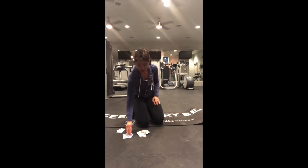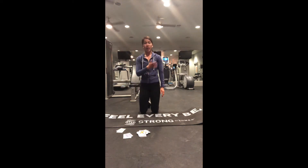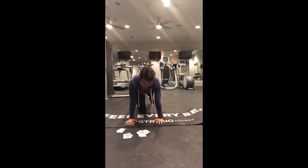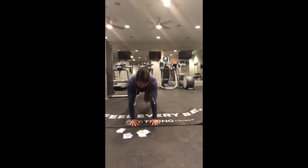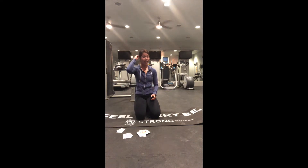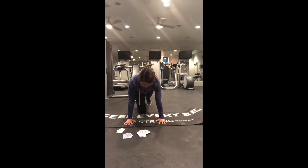Those are usually the hardest. Twelve shoulder taps — I think we have less than ten cards left. Here we go: one, two, three, four, five, six, seven, eight, nine, ten, eleven, twelve. Then eleven more reps: one through eleven.